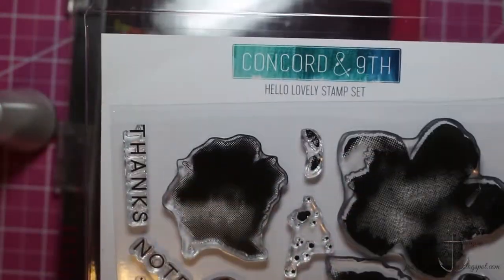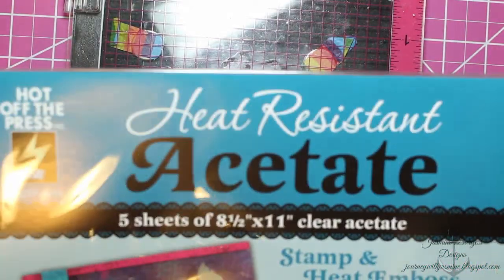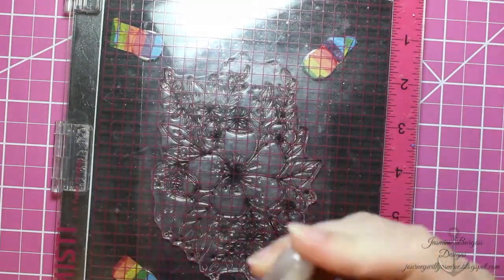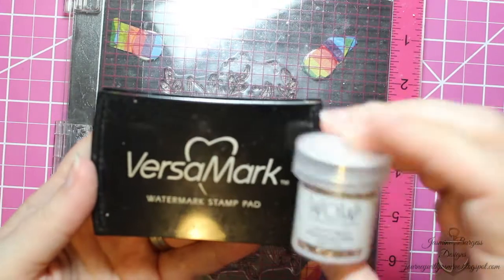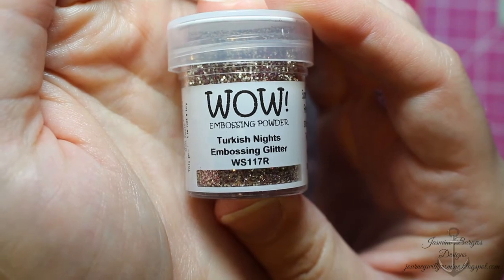We're going to go into the Hello Lovely stamp set and use the Floral Bouquet. This acetate is really cool — it's heat resistant so you can heat emboss on it and it doesn't wrinkle, it doesn't warp, it doesn't get cloudy, it stays nice and clear. It's a really unique and cool product to the market and not something I've seen before.